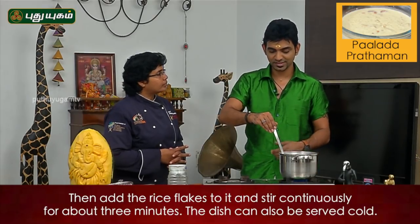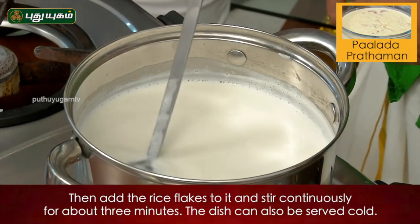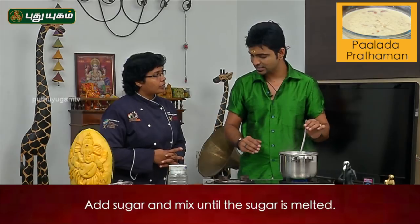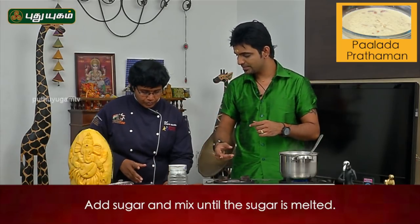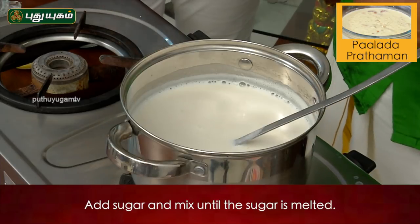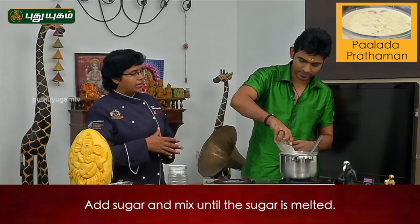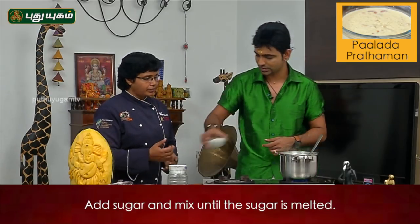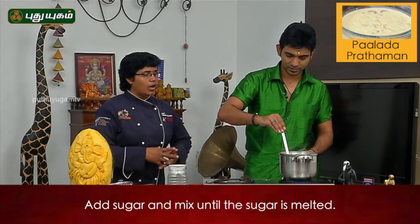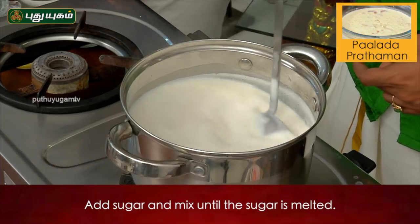Sometimes the cold is cold. Then we will add some sugar in the milk mixture. Did you use it in milk mixture? Yes, it is a little. If you put it in a bowl, you will have to cook it in a bowl.